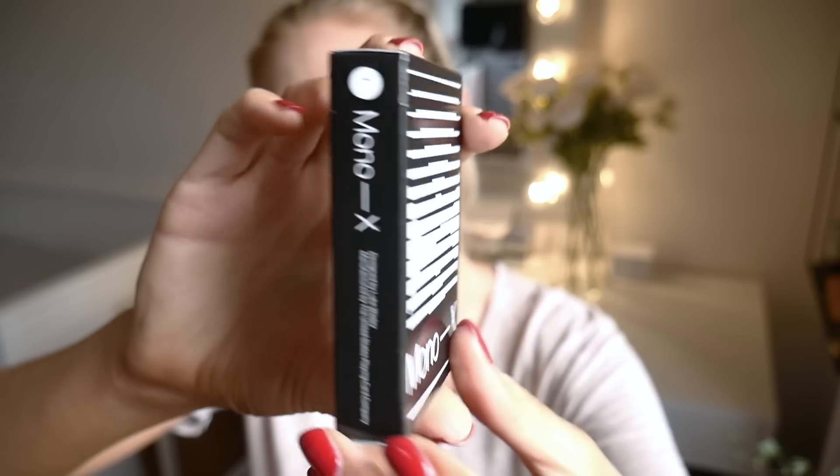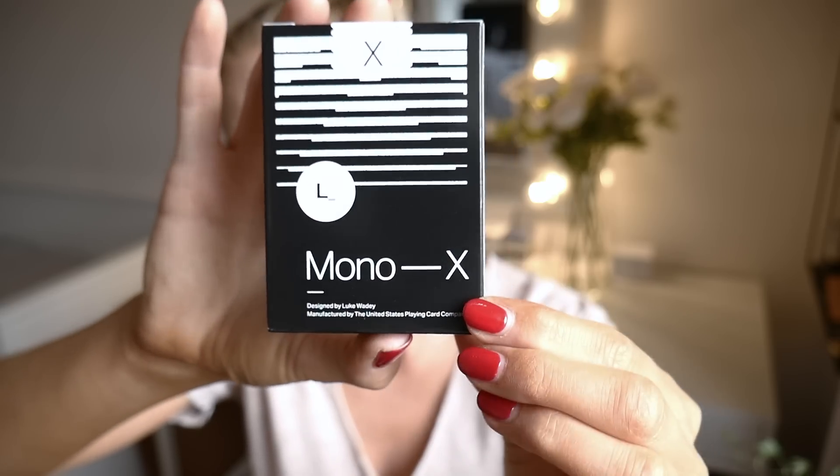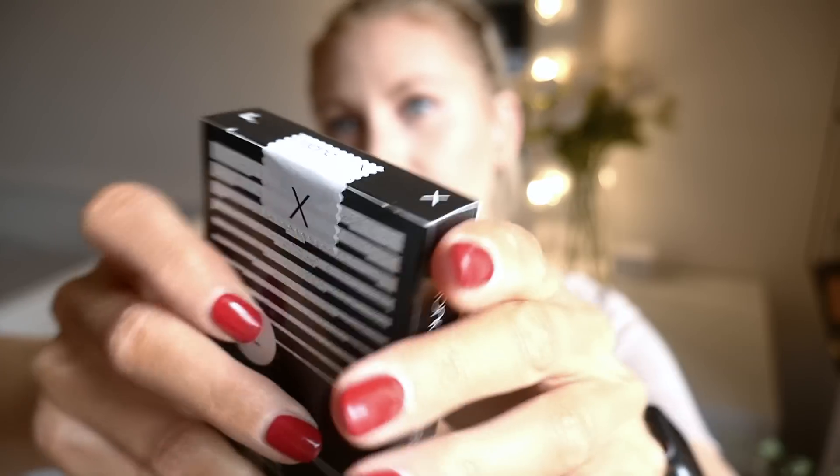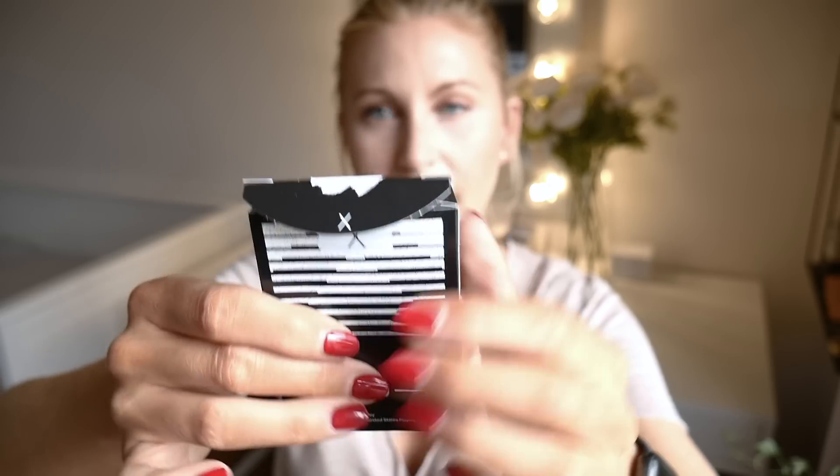The front looks like this, and we have the side looks like this. On the back there's an L here for some reason. On the side it says 'Signed by Luke Wadey,' manufactured by United States Playing Card. On the bottom it only says where it's manufactured, and they have the designer on the back. They have a seal up here. There's an X on the flap. Cards are not wrapped inside.